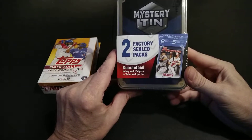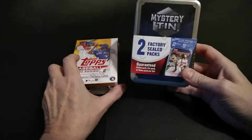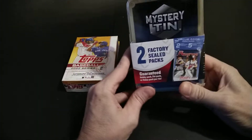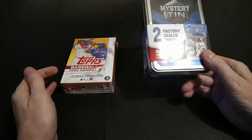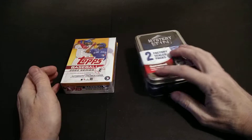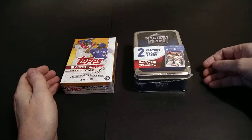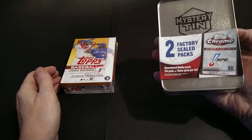I probably shouldn't have picked this up because the price doesn't really make it seem worthwhile - this was $39.99. I guess if they were like two Bowman hobby packs or jumbo packs that might be worth it, but we'll see what's inside. I'm not expecting to get $39.99 worth of value. I'm probably going to get two value packs of Bowman, or maybe Topps Chrome, who knows.